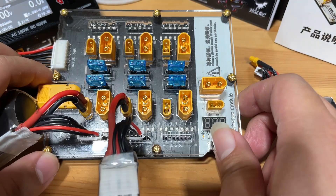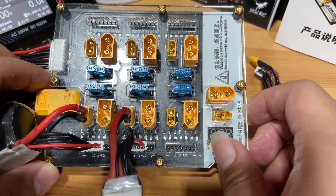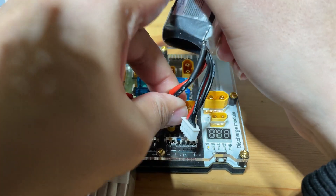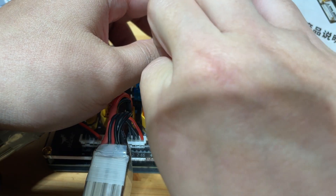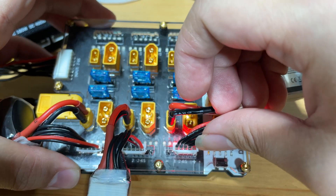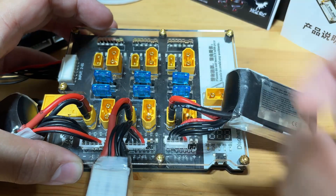When everything is plugged in correctly, you should not see any lights. If you accidentally plug in the balance lead incorrectly, a red light should pop up — this is what it's going to look like. You'll see a red LED. Make sure you take it out and plug it into the correct balance port.